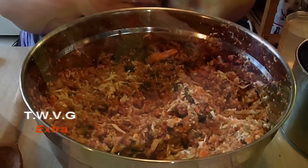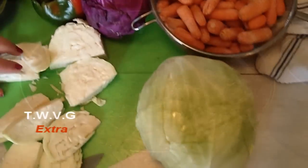Welcome to the Wisconsin Vegetable Gardener Extra. I'm Holly Baird. Today we're making freezer slaw. What is freezer slaw? It's basically a coleslaw that you make right now, put it in your freezer, and then you can take it out and eat it throughout the winter, fall, and spring. We've already chopped up our cabbage, onion, green pepper, and carrots.